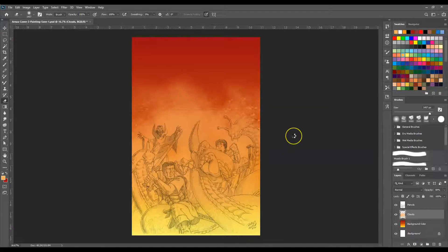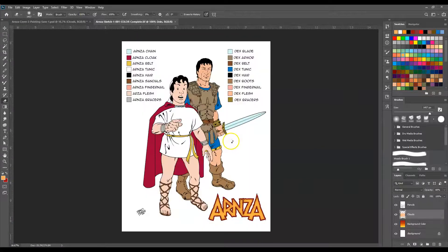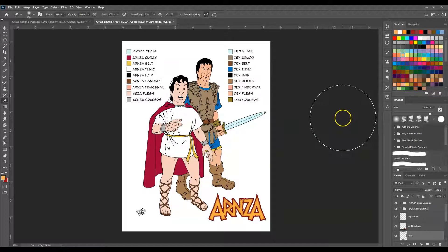I'll take a second to open it up — there it is. The reason I open this up is because all of our colors are referenced right here, and that makes things way easier. That's why animators do it that way.